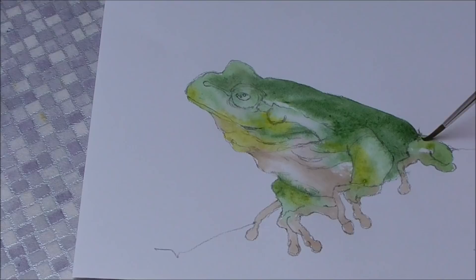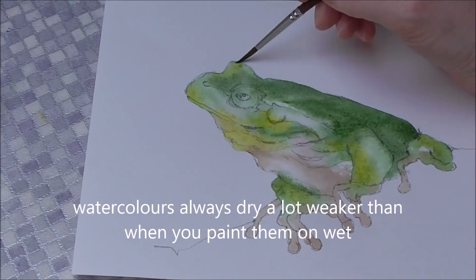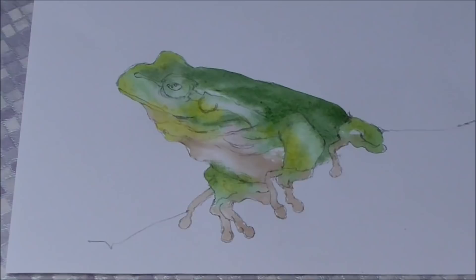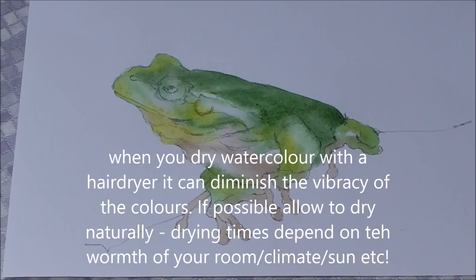A little touch on that back knee — that will dry a lot paler than it is now. I just wanted to add some warmth because otherwise he's looking a bit cold. Green and purple are actually neutral colors — neither warm nor cool. So I just wanted to add a bit of yellow to warm him up. I'm going to stop now and dry him gently with a hair dryer. I'd recommend drying naturally but because of time I want to get this done.